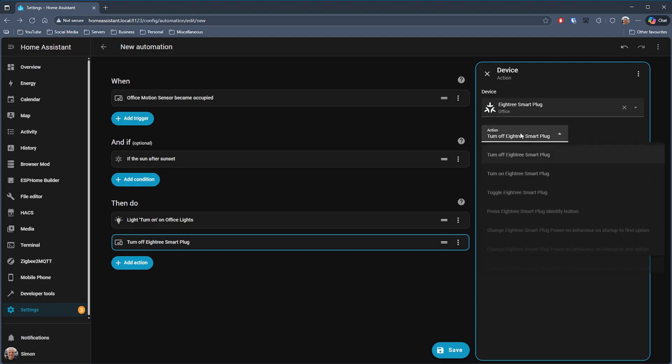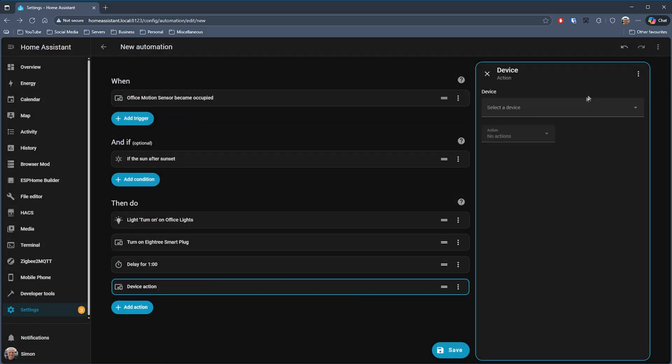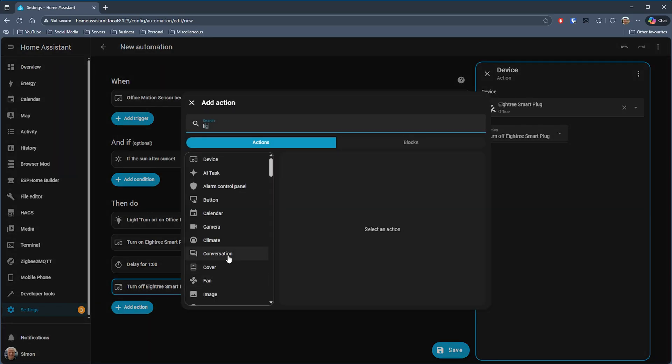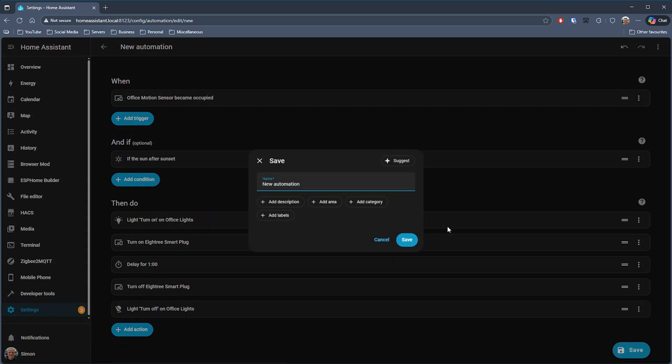I've got a spare smart plug so I'll turn that on too. Then add a Wait action and set it to 60 seconds. After the wait, do the reverse: pick the smart plug and turn it off, then choose the light turn-off action and pick the office lights. So the full automation is: when the room is occupied and it's after sunset, turn on the lights, turn on the smart plug, wait 60 seconds, turn off the plug and turn off the lights. Give it a name and save the automation.